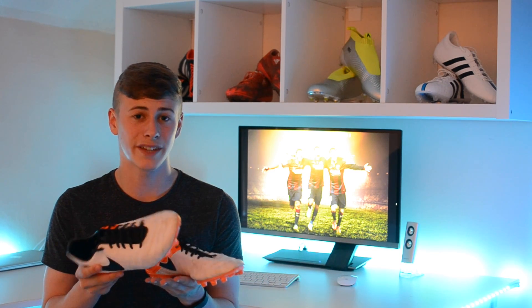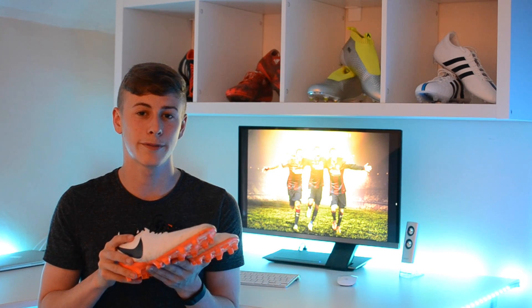The next thing I'm going to be talking about is comfort, and I believe comfort is the most important part of a boot. With these boots, they definitely didn't let me down. I had no blisters, and they're really not stiff at all. This front bit especially is just so soft that it's really quite comfortable to wear.